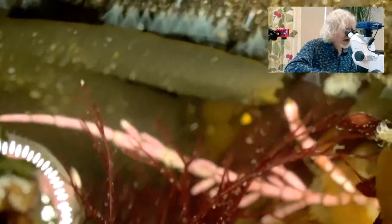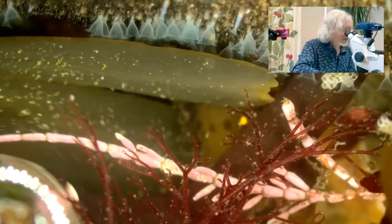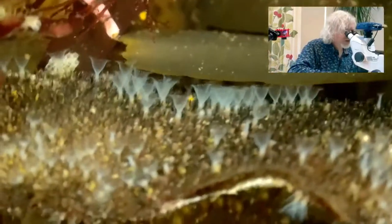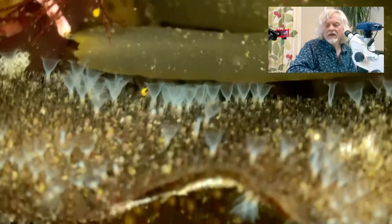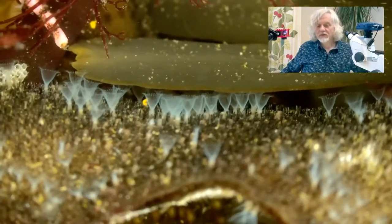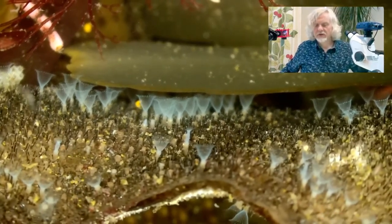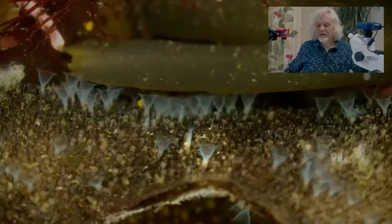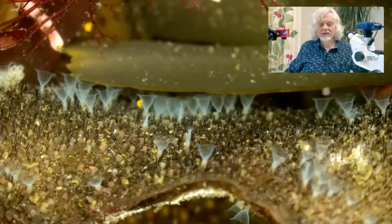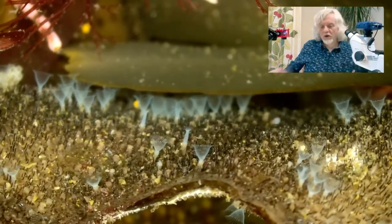Oh yeah, look at that — excellent! Let's focus on this. I've got them upside down, let me see if I can turn them the right way up for you without losing them. And there they are — this is a colony of bryozoans, living bryozoans. For each one of these funny little cup-shaped things here is an individual; the individuals are known as zooids.